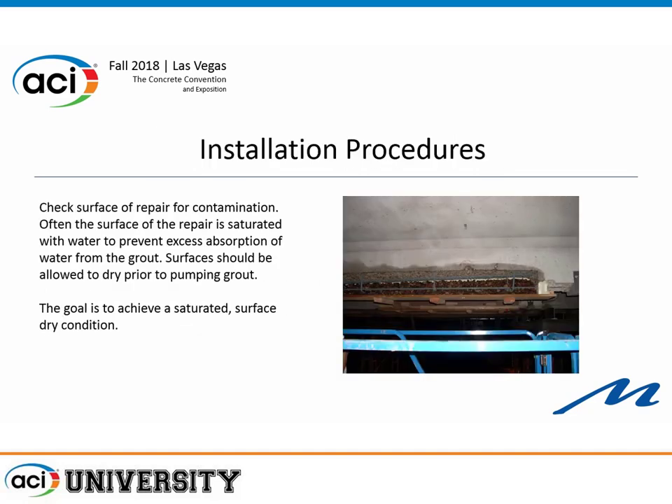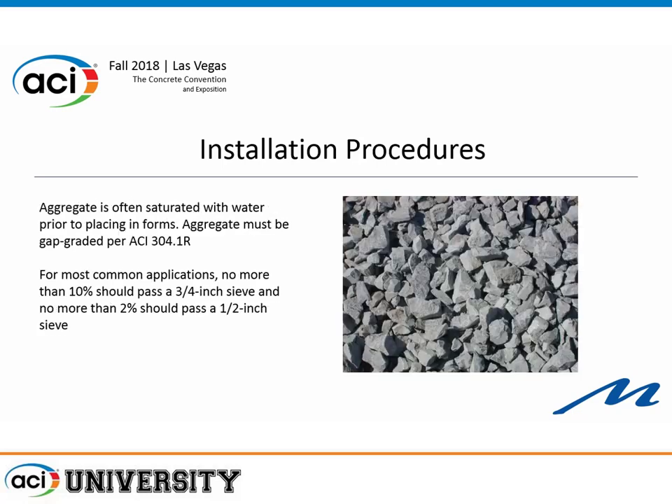To install a pre-placed aggregate repair, the first thing you do is clean up and check the surface. You need to ensure a saturated surface dry condition. That's not terribly difficult in these applications because it takes a while to get all the formwork in and the aggregate placed. You spray water on the area you're mating to, place the aggregate, build the forms, and by the time you've got all that done, the surface is at a good saturated surface dry condition.